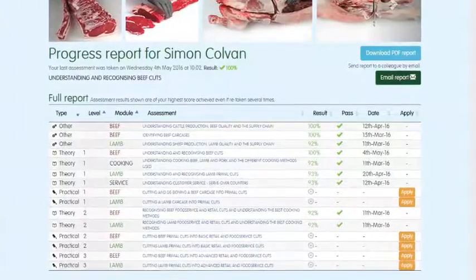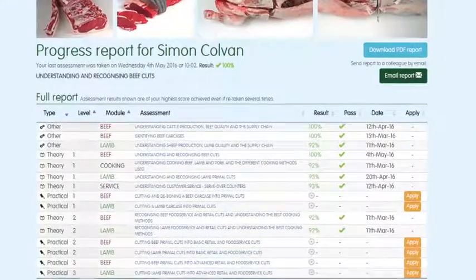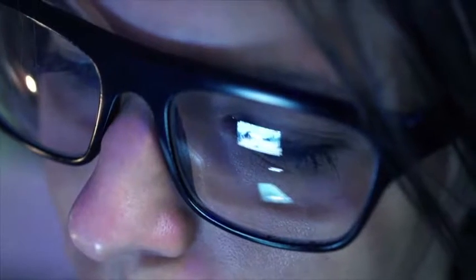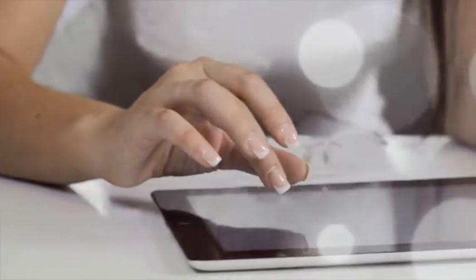You can track your own progress online while logged in. The website will highlight which assessments have been taken, results, and any certificates that have been achieved. To register or for further information, visit www.qsmbeefandlamb.co.uk.